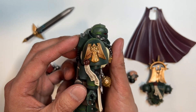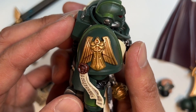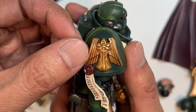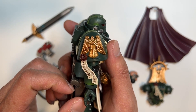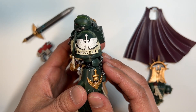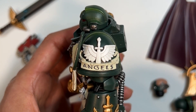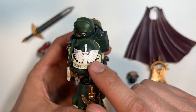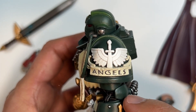Flipping over to the pauldron, we have a Dark Angels monk on the right-hand side, and there is shading in between the feathers here. There is also a purity seal that is dangling down on this side. And flipping over to the other side where the power fist resides, you get to see the Dark Angels chapter symbol on the left pauldron right here, and there is absolutely no shading whatsoever on this one.